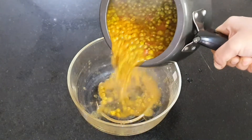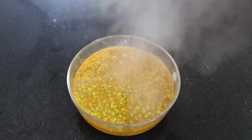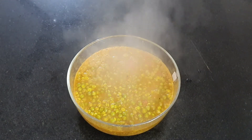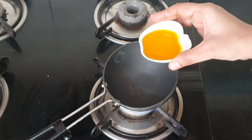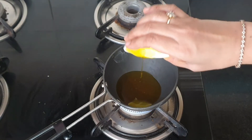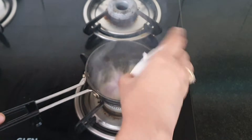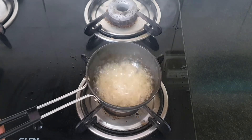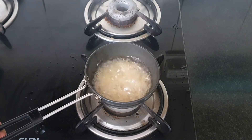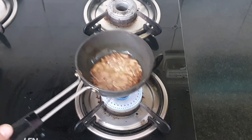Transfer it into a large bowl. For tempering, I have taken a tadka pan with mustard oil and some onions. First heat the oil — always remember to heat the mustard oil until it releases its smoke, then reduce the flame and add the onions. Fry until they turn golden brown. The onions have turned nice and brown, now give the tempering.